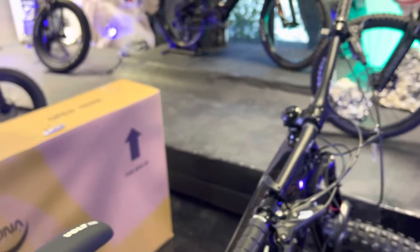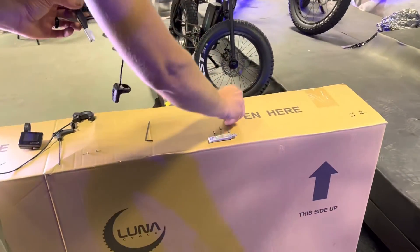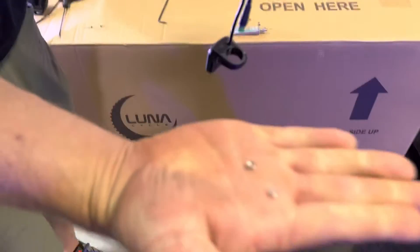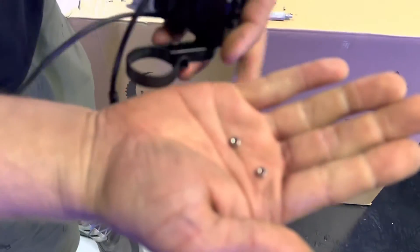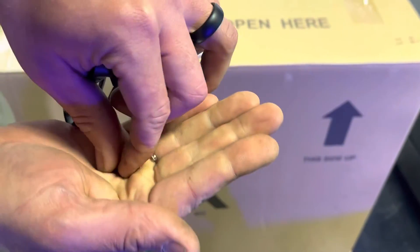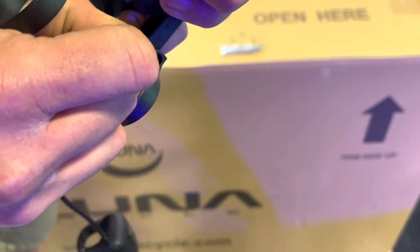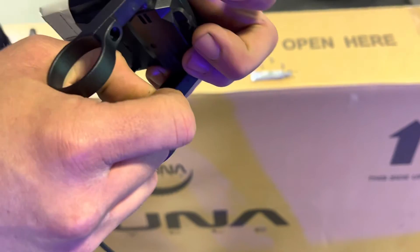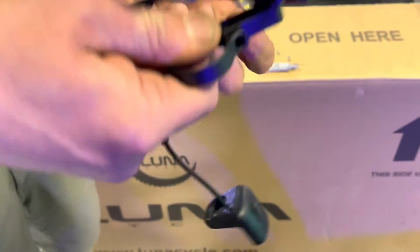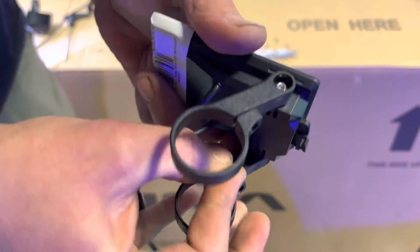For installing the color display, there are two little square nuts that need to get inserted into the back of the mounting arms. If you lose these you can use any normal nut, but the square ones fit properly into the mounting arms.